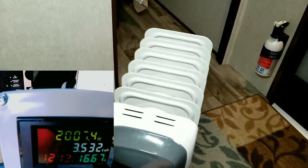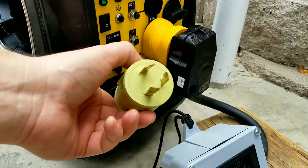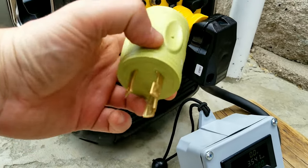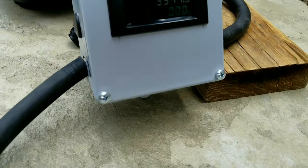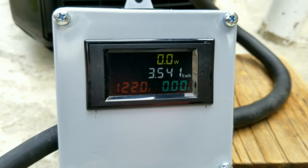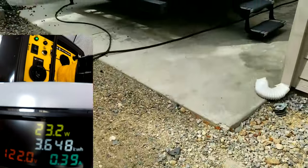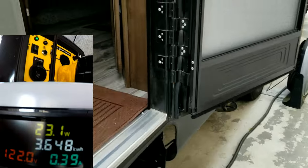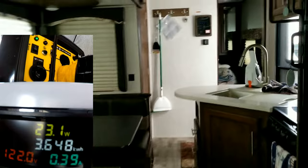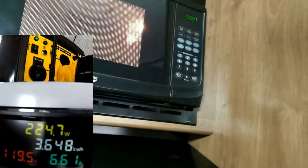Now we set up the Champion generator. I'm using a 15-amp adapter versus the L5-30R twist lock plug on the Honda that's capable of 30 amps — just something to note about the test. Starting voltage on the Champion is 122 volts — most generators like the Predator, AI Power, and wind generators all come out to about 122 to 124 volts. Resetting everything, we start the same test — back to the microwave — so we can compare exactly what we did with the Honda.